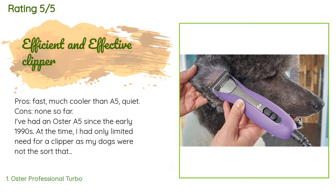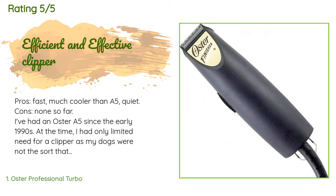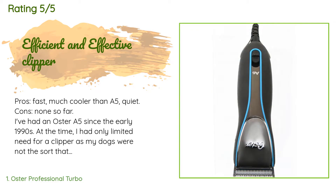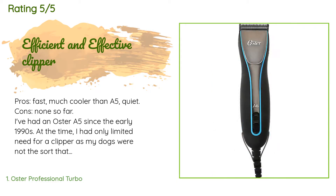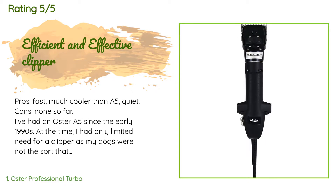I've had an Oster A5 since the early 1990s. At the time I had only limited need for a clipper as my dogs were not the sort that needed regular clipping. I now own two very large standard poodles and found clipping them an enormous chore with the A5. The clipper would get hot, which understandably upset the dogs, and the noise bothered my female around her ears. Almost nothing bothers my male, but even he didn't like the heat. As other problems got worse, I knew I needed a replacement.